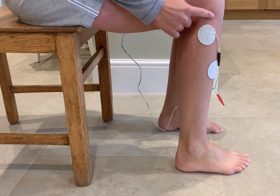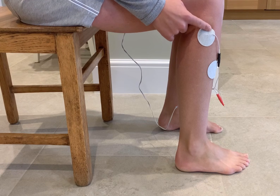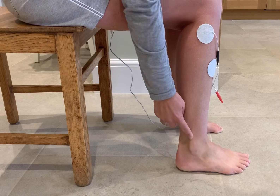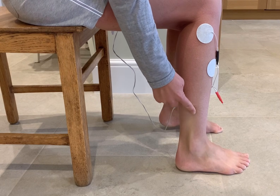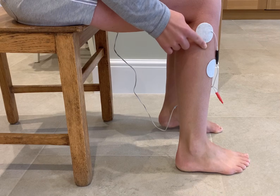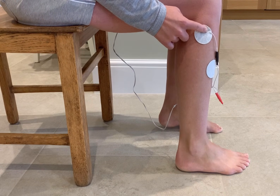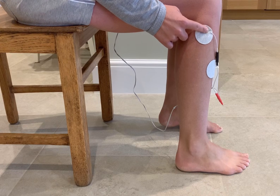The top electrode needs to be just off the tip of the fibular head. To find this, run your finger up from the ankle bone until you feel the fibular head, and just the top right corner of the electrode is on there.